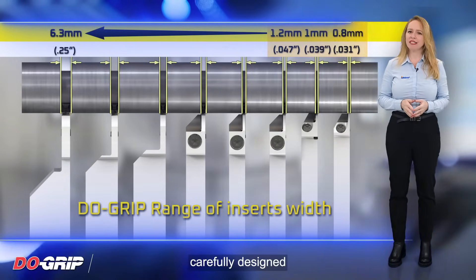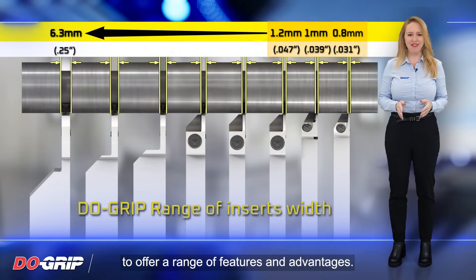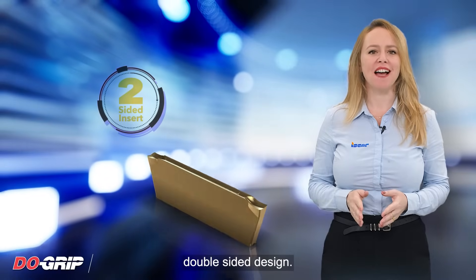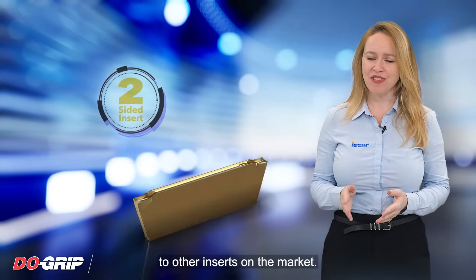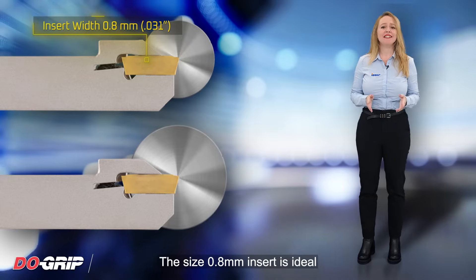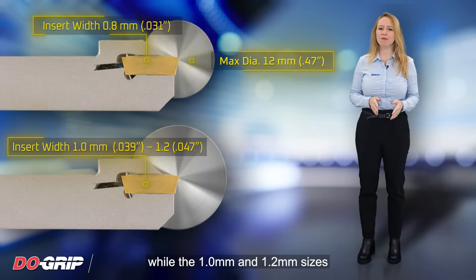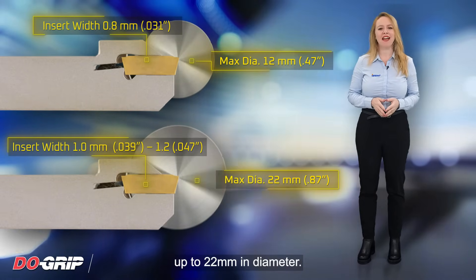These inserts have been carefully designed and manufactured to offer a range of features and advantages. One of the key advantages of the Dew Grip Inserts is their economic double-sided design, making them more cost effective compared to other inserts on the market. The 0.8mm insert is ideal for parting bars up to 12mm in diameter, while the 1mm and 1.2mm sizes are suitable for parting bars up to 22mm in diameter.